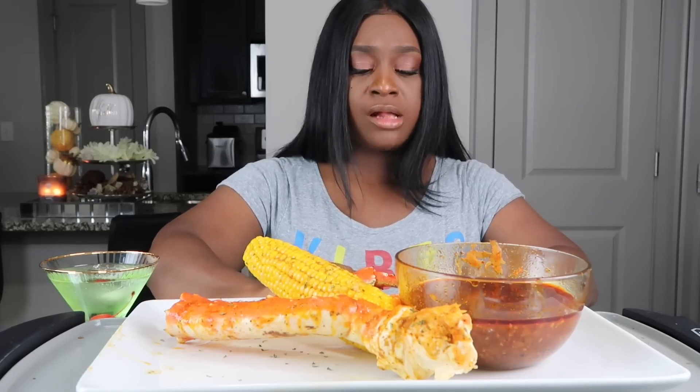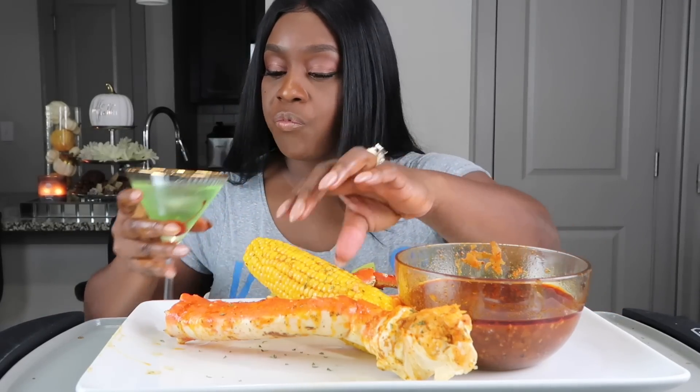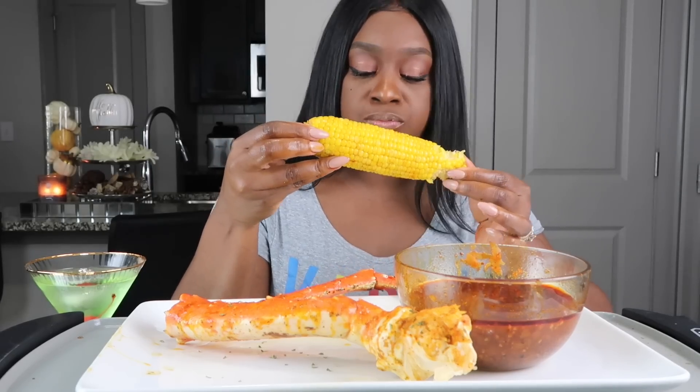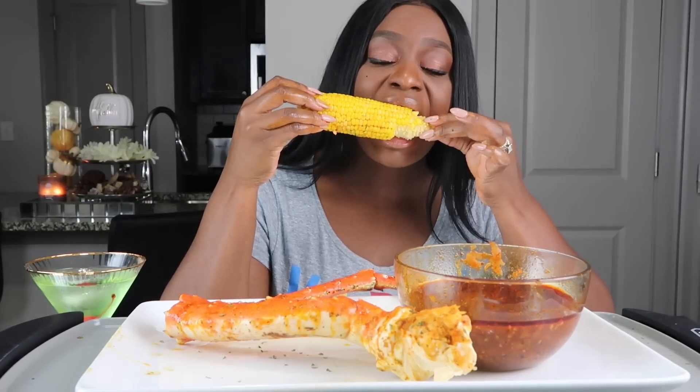It's so good. I didn't put the Coke in there this time because I didn't have any. I'm gonna get some of this corn. Mmm!